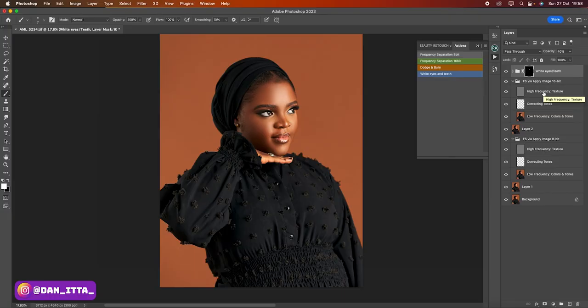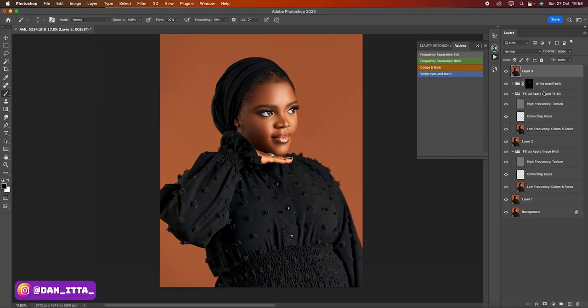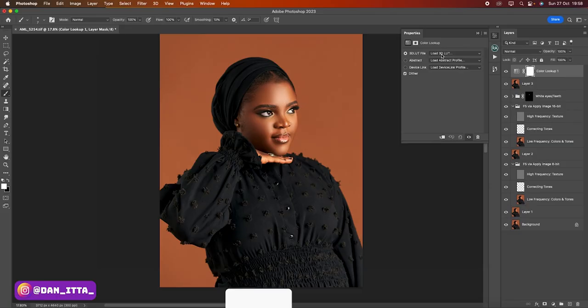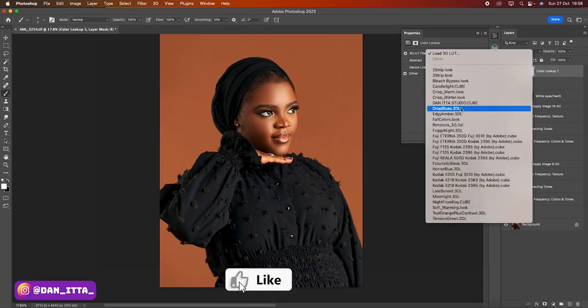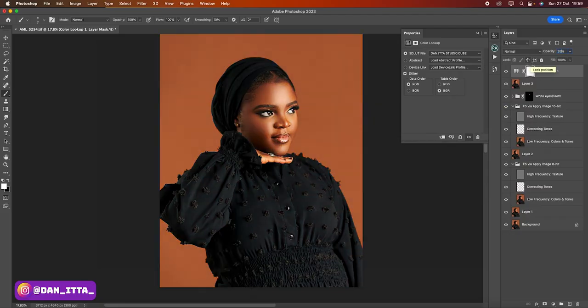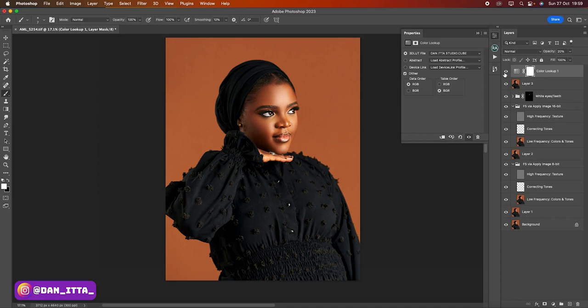From this stage, I'll delve into the color grading aspect, which is the fun part. I'll create another stamp visible layer. Then I'll click on my adjustments and click on Color Lookup, then Load 3D LUT. I have a studio LUT that I use for all my images — it's what I use to color grade, and it's also available on my digital store. I'll apply it. The lightness is too much, so I'll reduce it down to 20, and 20 is working for me. Then I'll click on Levels.